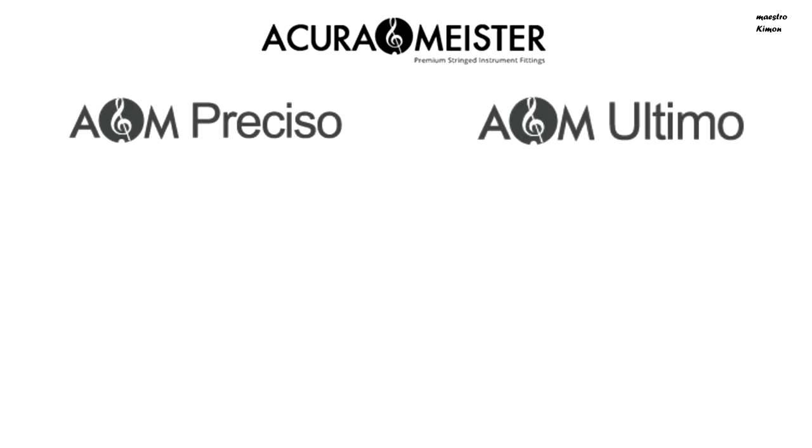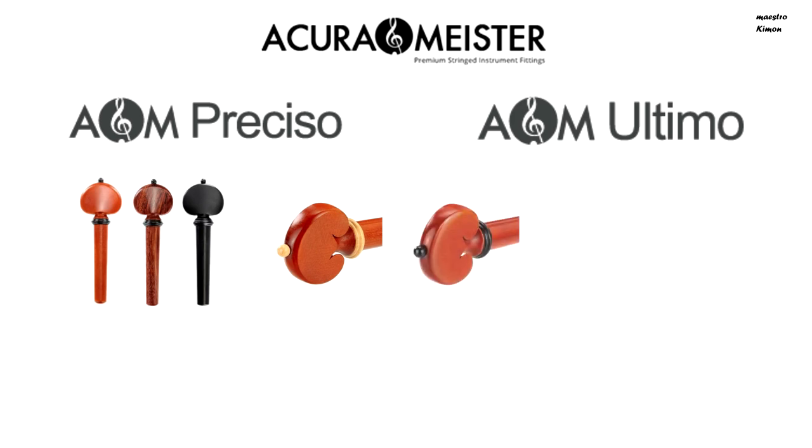Akura Meister makes two different series of fittings: the Preciso and the Ultimo. The Preciso is their basic series and the Ultimo is a bit more high-end. The Preciso series comes in boxwood, tintool, and ebony, all available with boxwood and ebony trimmings.